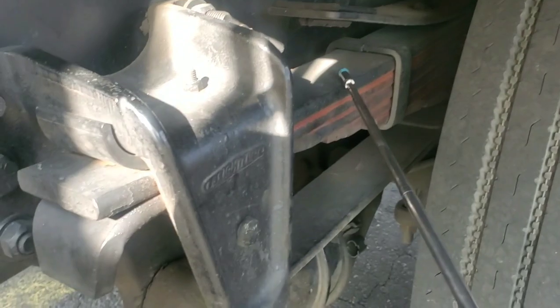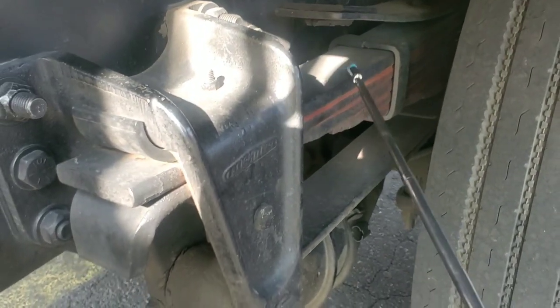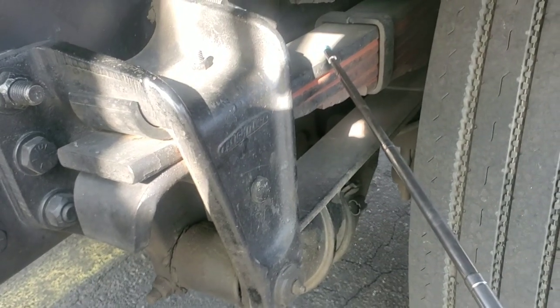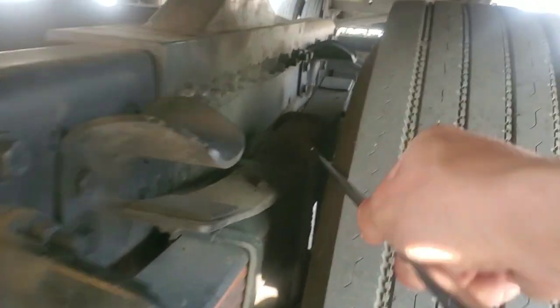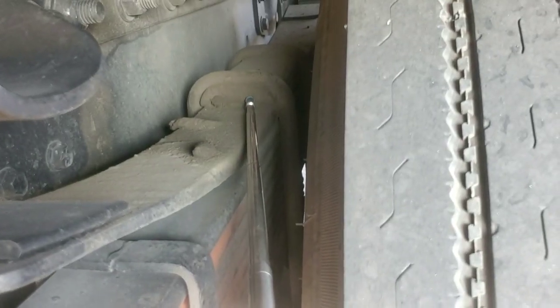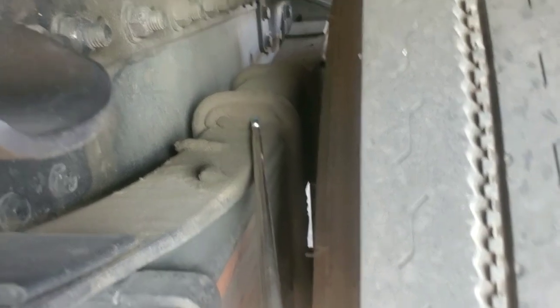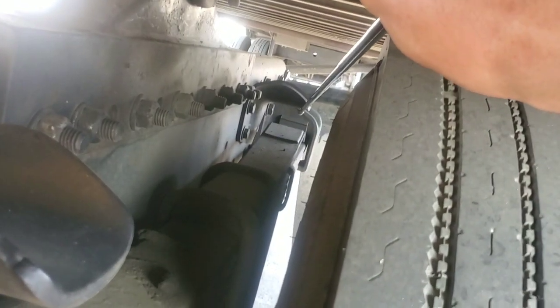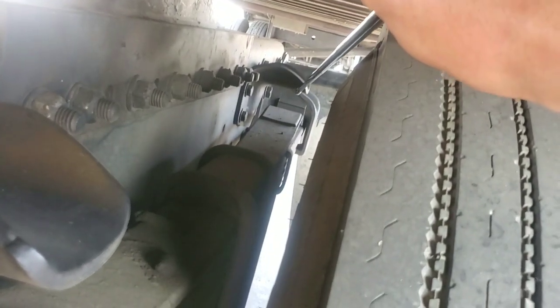My leaf spring. There's no cracks, no breaks, no illegal welds, no bends, no missing leaf spring. Fully tight with nuts and bolts. Mounted and secured. My U-bolts. It's not cracked, not broken. No illegal welds, no bends. Fully tight with nuts and bolts. Mounted and secured. My spacer. Not cracked, not broken. No illegal welds, no bends. Fully tight with nuts and bolts. Mounted and secured. My hanger. Not cracked, not broken. No illegal welds, no bends. Fully tight with nuts and bolts. Mounted and secured.